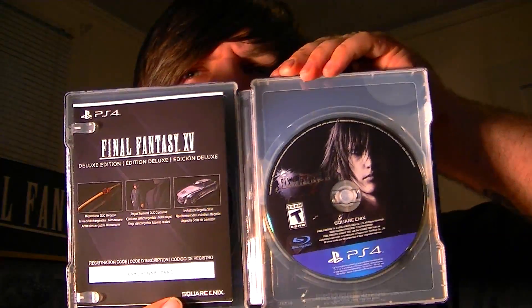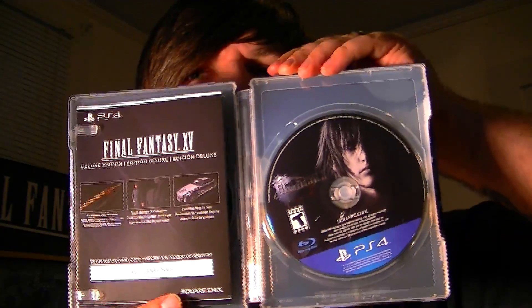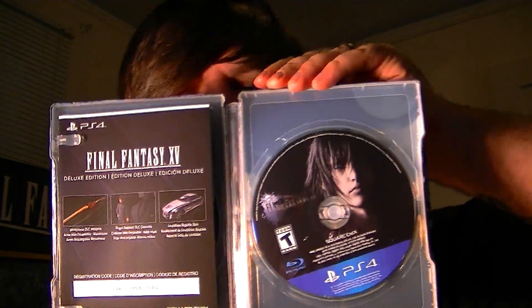Let's crack her open and see what we have inside, shall we? This is what it looks like right as you open it up. There it is — the game we've all been waiting like 10 years for.